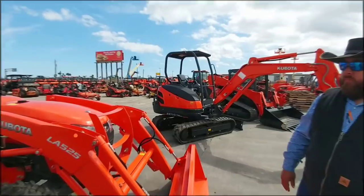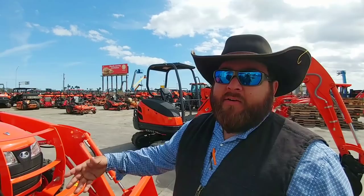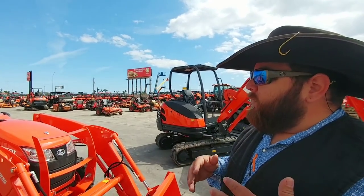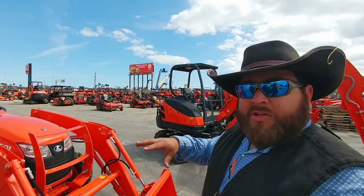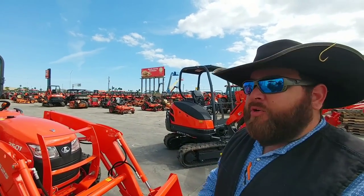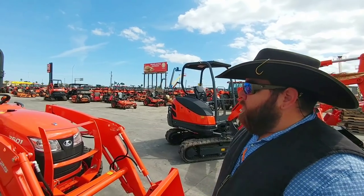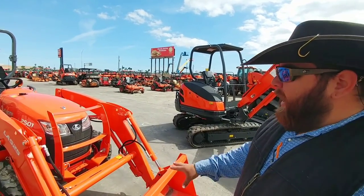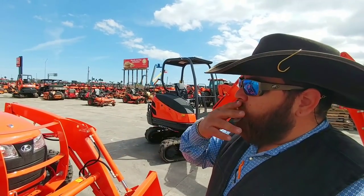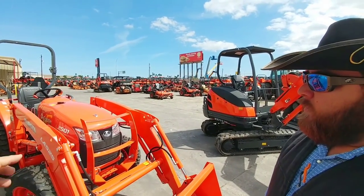All right, in front of us looks like we have a bucket-loading tractor. That's exactly right — this is actually a utility tractor. This is your L2501 — this is your entry-level ranch and farm utility tractor. This is what you would use if you just had anywhere from five to ten acres, leveling your roads, maintaining a couple of farm animals — goats, stuff like that. What does one of these weigh as equipped with the bucket loader? You're probably looking at about 3,000 to 3,500 pounds — that's the operating weight with the front-end loader.